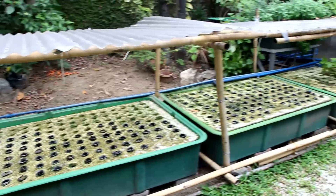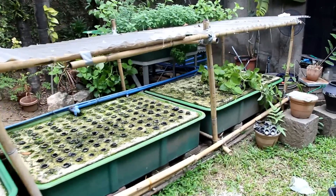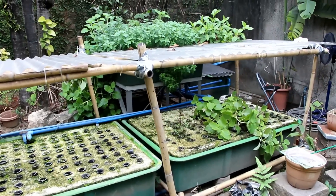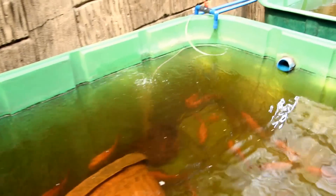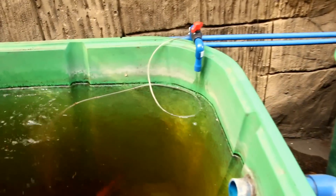The grow beds outside were temporarily shut down so we can install the fish tanks. Water from the grow beds is pumped into each fish tank and drains back to the filter. The filter then drains to the grow bed and the cycle continues. Each fish tank gets clean water all the time because the flow is parallel.